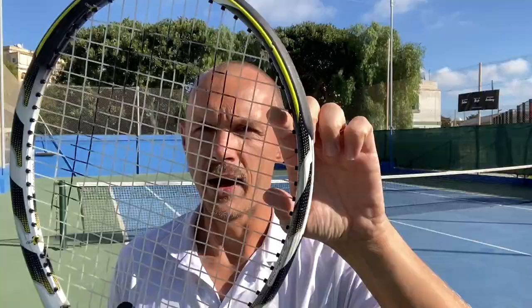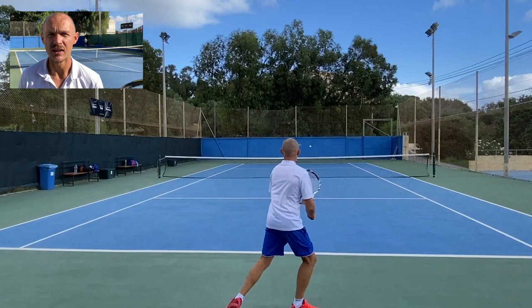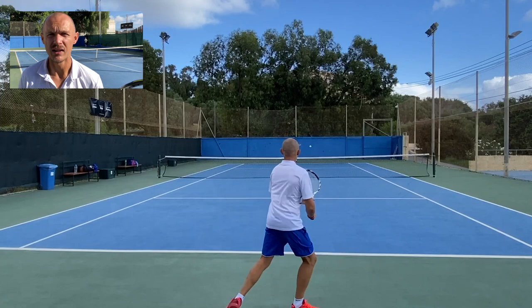I really like this racket even with the synthetic gut in it — it's very, very nice. Quite controlled for a tweener frame, an extreme frame. I wouldn't say it's as extreme as the name kind of says it is.